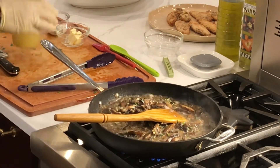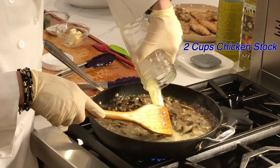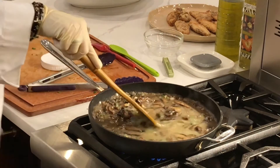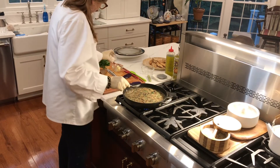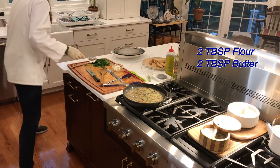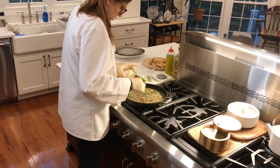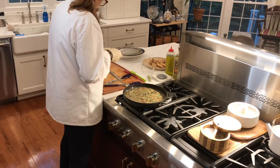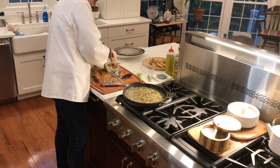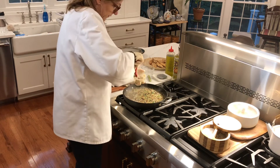Now we're going to add the chicken stock — this is warm. I'm going to mix the flour with the butter because it's a thickening agent. To make it easier to mash, I'll add a little bit of the stock to help melt the butter a little bit.